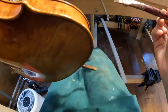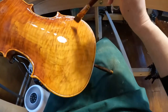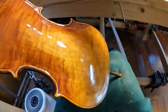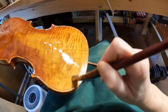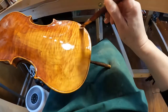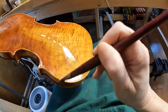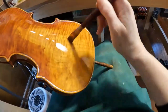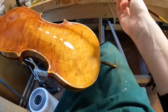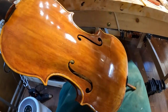You should know that all Domenico Montagnana model violins have a little bridge decoration — you can see them on my website from other Montagnana model violins I've made. These decorations are made by my friend artist in Florence, Daniela — Daniela Baldini. She also makes all the handmade photo albums I use to document and certify each violin with pictures.